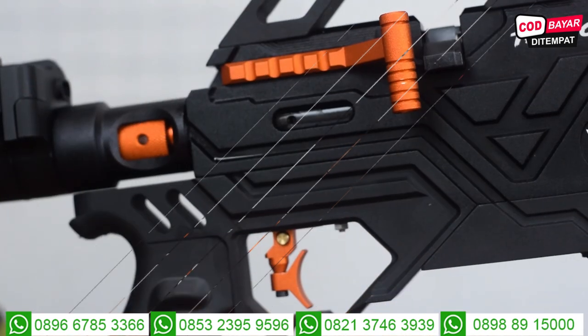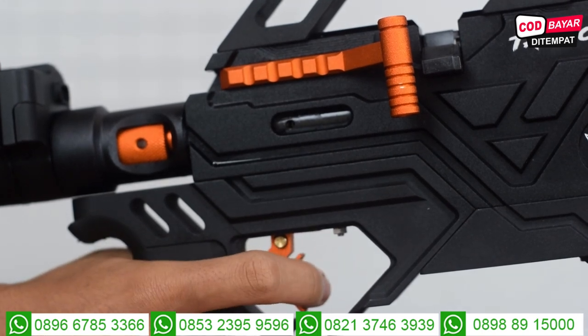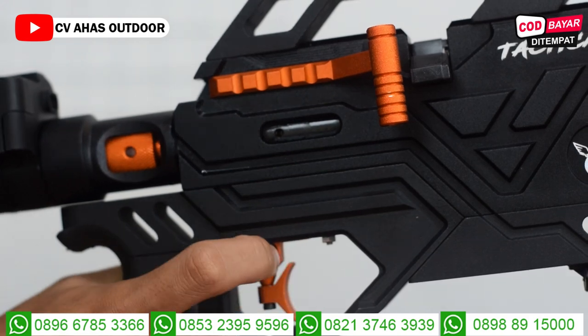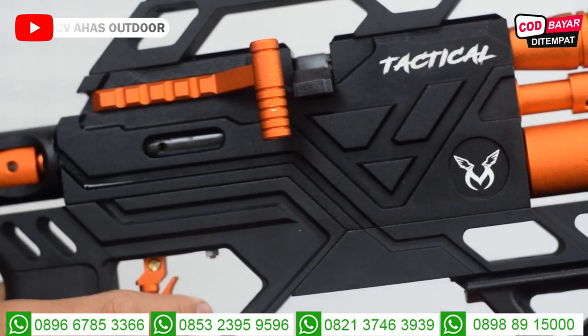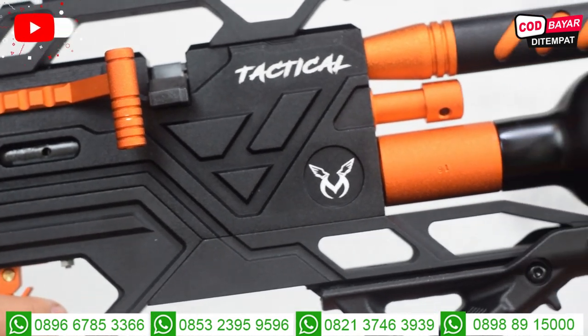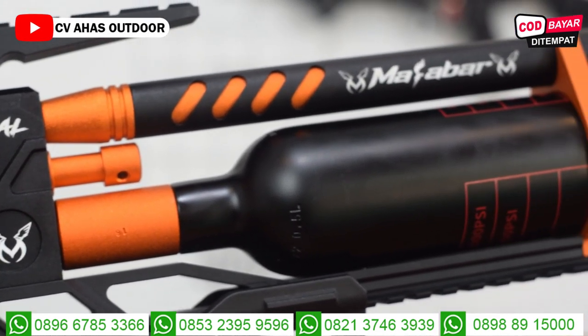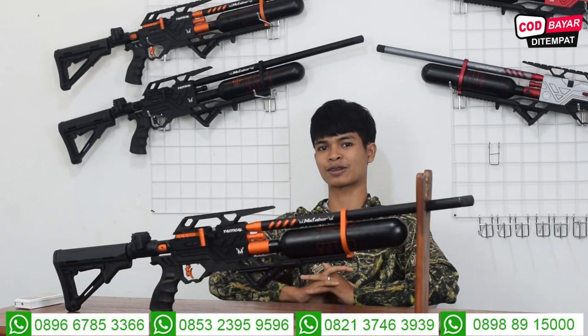Untuk trigger-nya menggunakan trigger match. Sudah ada safety trigger-nya juga di trigger. Kalau ke kanan, dia hanya kunci. Kalau ke kiri, dia normal lagi. Trigger match ini kelihatan ganteng sekali dipandang enak, dibuat berburu juga enak.